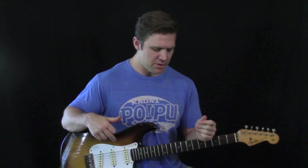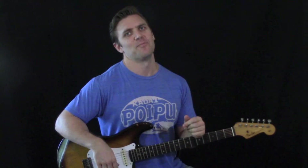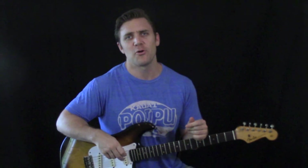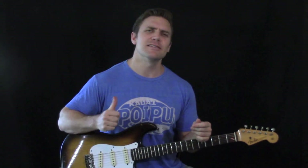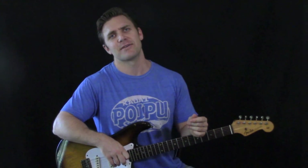Try to work it up the way I showed you, and then see if you can take those individual licks and use them in your own improvising in any key. If you would, please subscribe to the channel and come back regularly for more free blues, rock, R&B, and soul video lessons. Please come see me at bluesrockguitarlessons.com where I break down full songs verse by verse with really in-depth videos. I'll see you soon — thanks so much for watching.